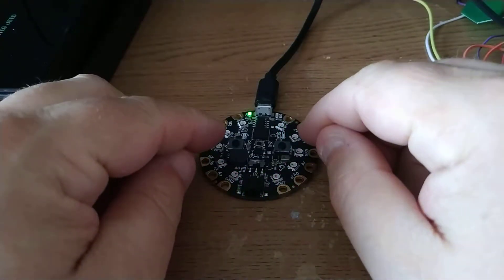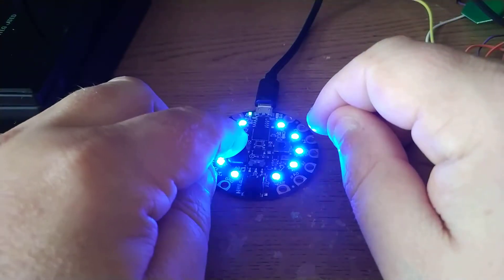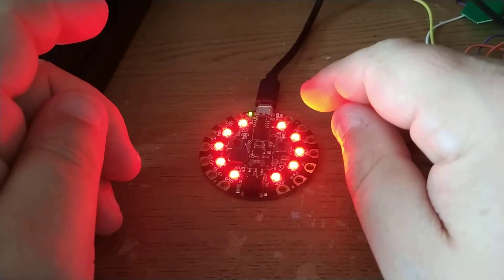It waits for a random amount of time, then displays blue. Press left — red team wins.